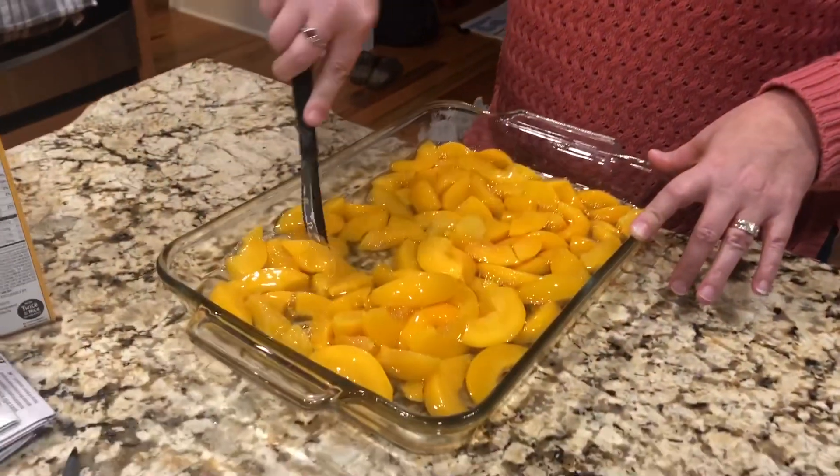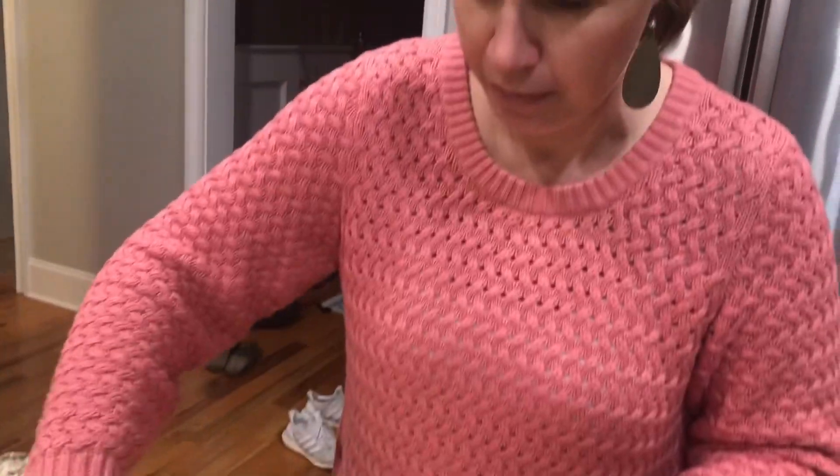You can see it's cutting up the peaches. How many cans of peaches? Peach cobbler.